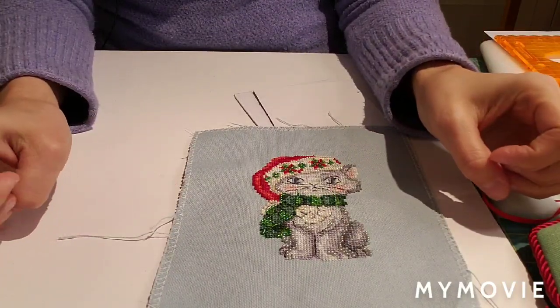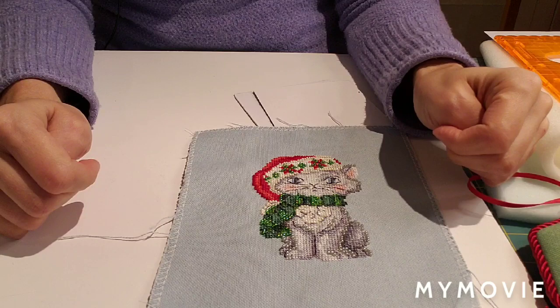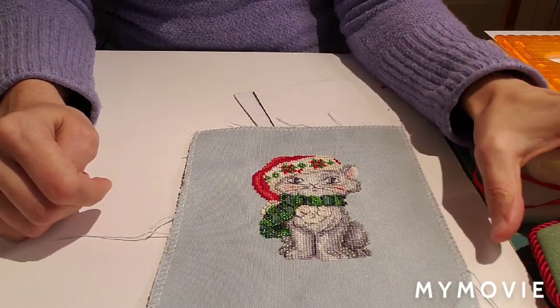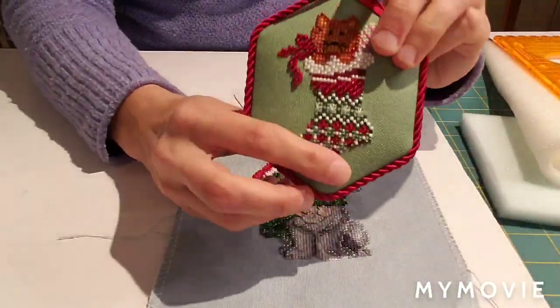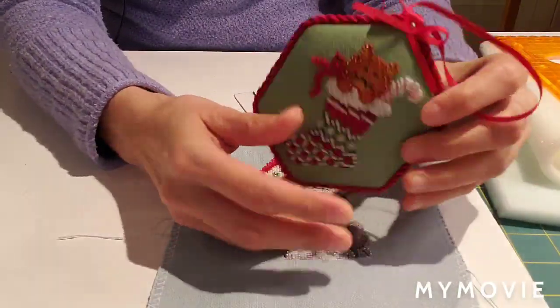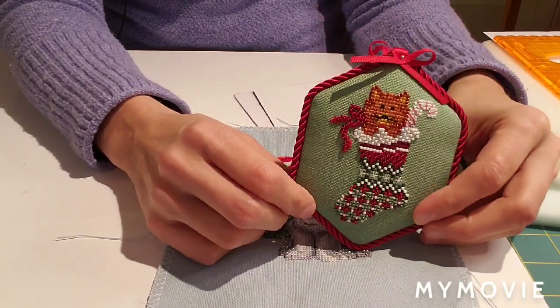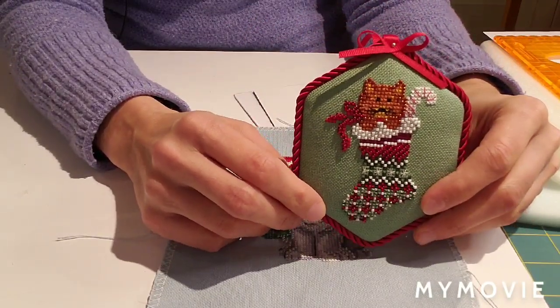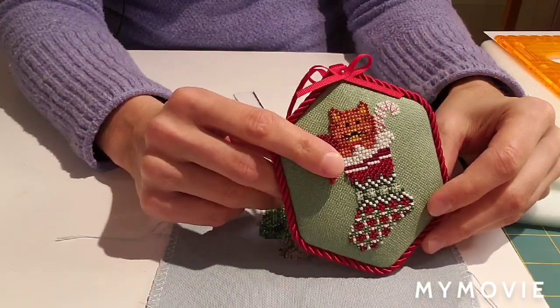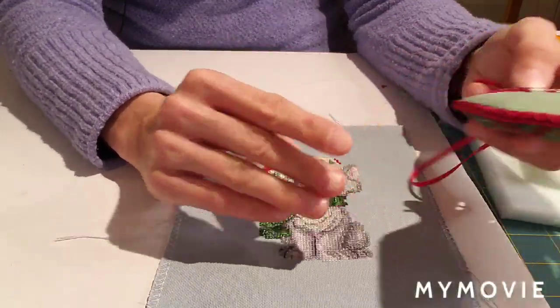Hi everyone! Welcome to my channel. Today I'm going to show you how I finish my cross stitch ornaments, similar to one like this. I took a course at my local needlework shop about a year ago, and pretty much everything I'm going to show you is what I learned from that course.